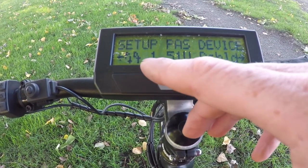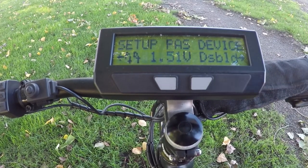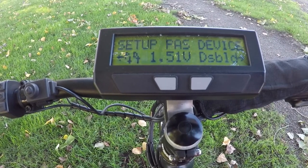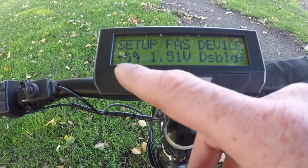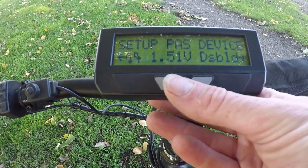The central torque sensor rests at 1.5 volts when there's no force on the cranks, and when you start pedaling you'll see that voltage number increasing. This confirms the hardware is installed correctly. If you see zero volts or five volts, you have a break in the wiring for the torque signal, and if the arrows don't toggle there's also a wiring problem. No point going further in setup until you fix that.